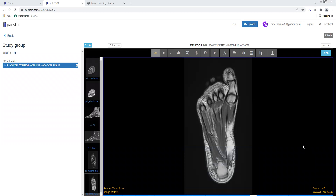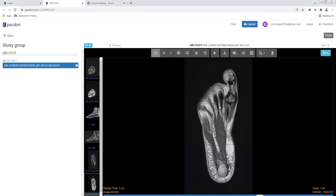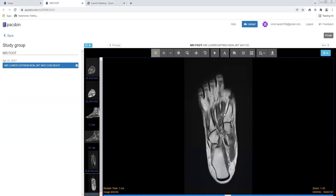Hello, everyone. My name is Omar Awan. I'm the associate vice chair of education at the University of Maryland Medical Center. I want to talk today about how to read a foot MRI. This has been a topic recommended by a lot of my friends and colleagues in California. I've done literally every other joint or part of the body except for the foot, so I want to finish my MRI series with an MRI examination of the foot.